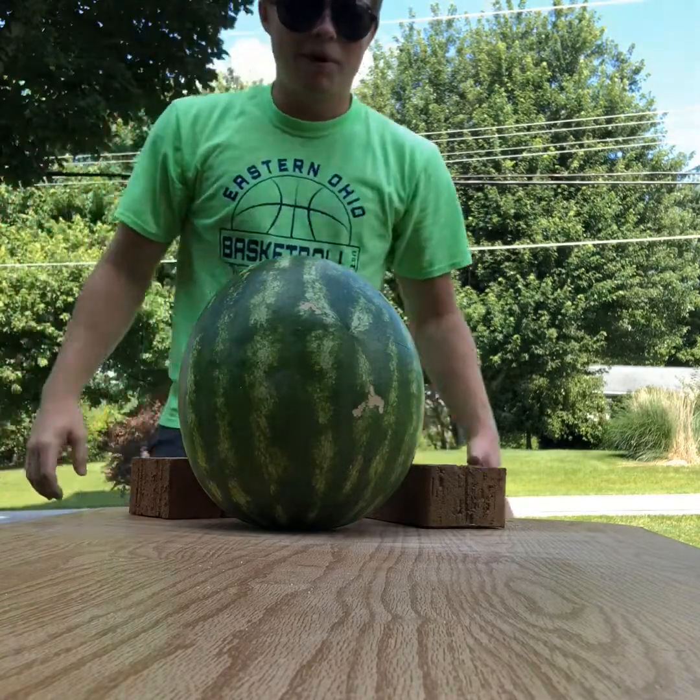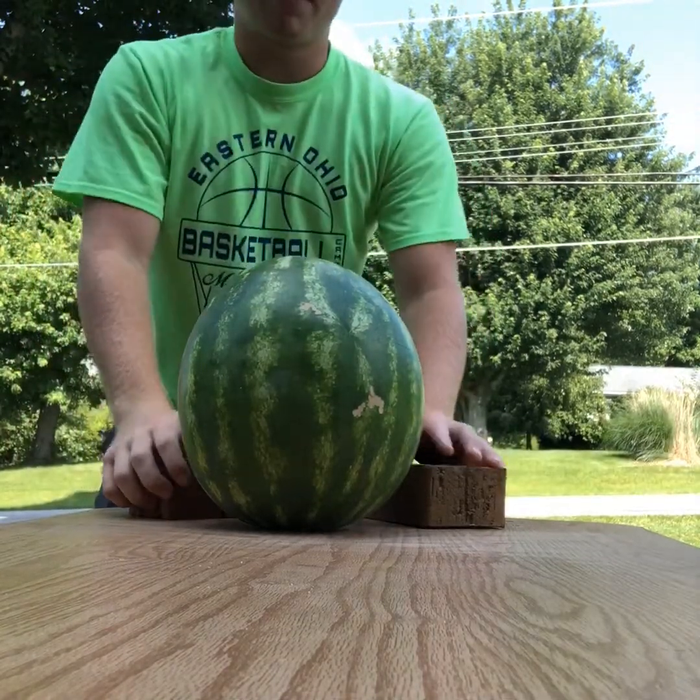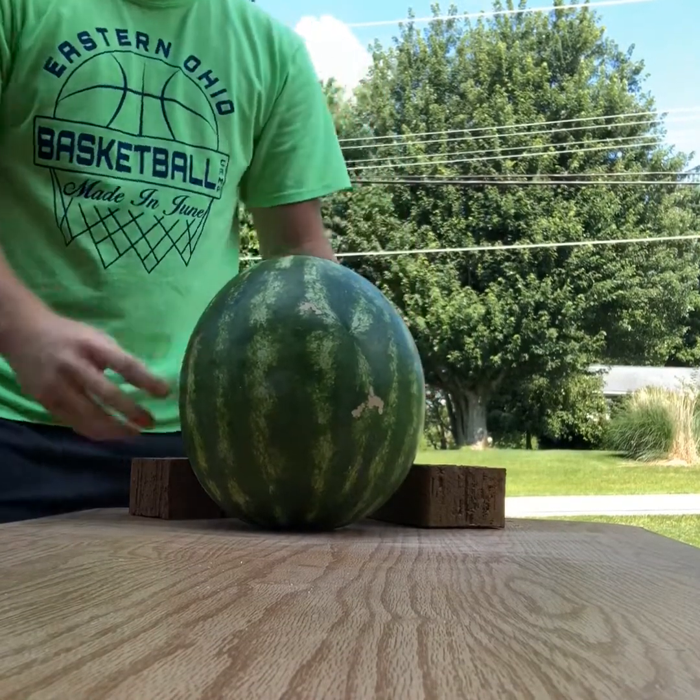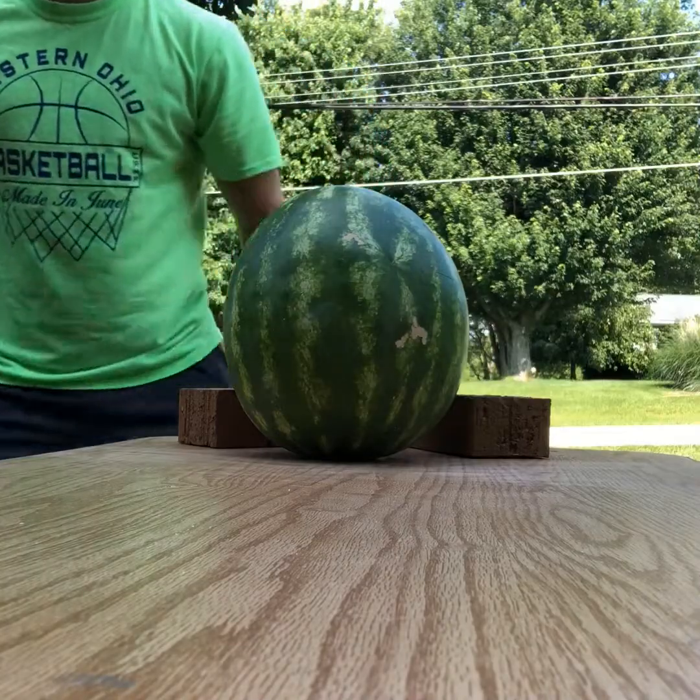What's up YouTube! Today we are going to be busting a watermelon with rubber bands. We've been seeing this around YouTube a little bit — not sure if it's going to work, but we're going to try it today. We might as well just get this thing started.